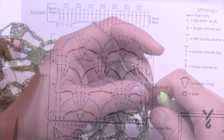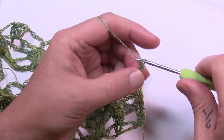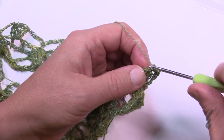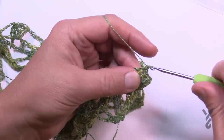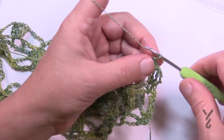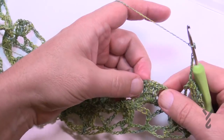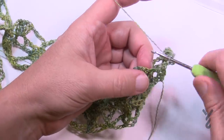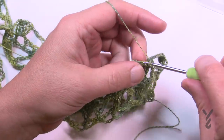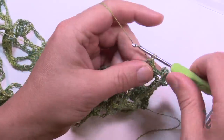Begin row six: chain up one and apply four single crochets in a row. Then chain seven to jump to the next grouping. There are five single crochets on top of the five trebles — one single crochet for each treble. Once done, chain seven and jump to the next group. Continue all the way across. At the end, do the last four single crochets including the turning chain.